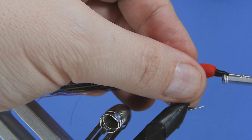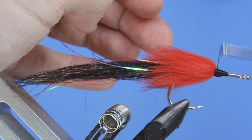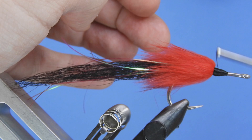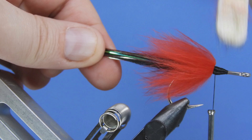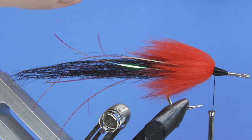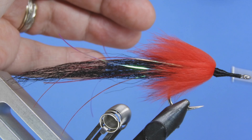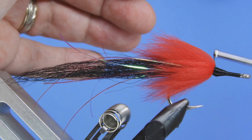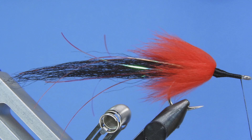We're going to clean up the cut ends and start to build a bit of a taper into our rabbit strip — that'll help secure it and give us a spot to place our eyes. I'm going to be painting the eyes on today, but flat stick-on eyes, tape eyes, or holographic eyes work really well too. Just make sure they're sized appropriately — you don't want eyes that are too large. We'll brush out the rabbit a little bit, keep wrapping, cover the front of the shank with a nice layer of thread, and build up the thread mostly at the collar.